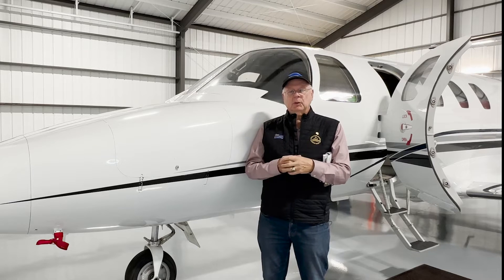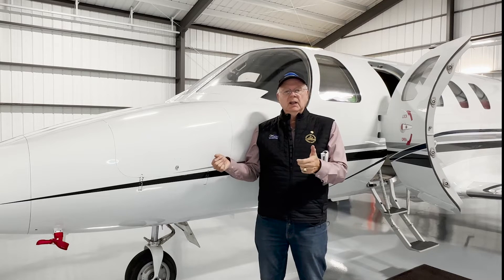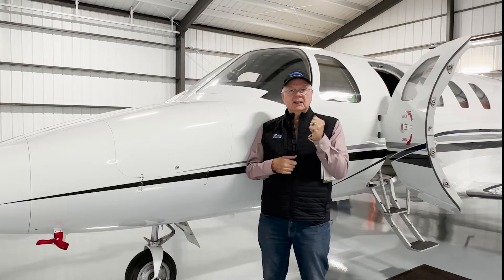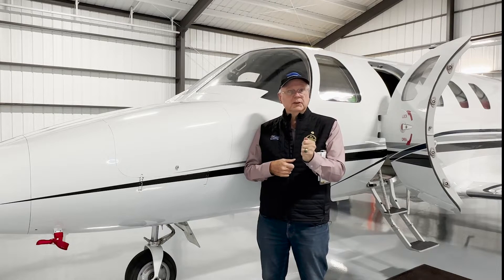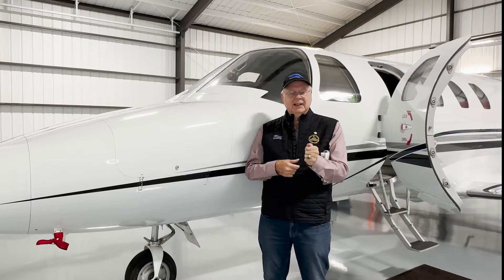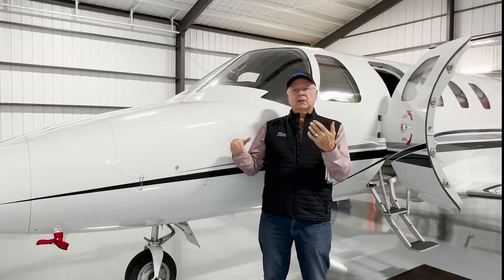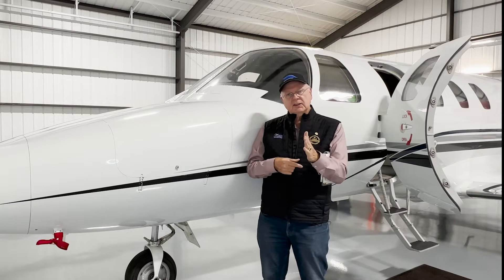Think of the system this way: we're going to simulate a runaway trim by, on the copilot side, running the trim one direction and holding it there as it's running, and then I will disconnect and hold the trim disconnect button in place. The way I'll do it is: we'll run it, and I'll press and hold that autopilot trim disconnect. Now the minute I let go, it's going to run whatever direction I'm commanding. That's a critical part.